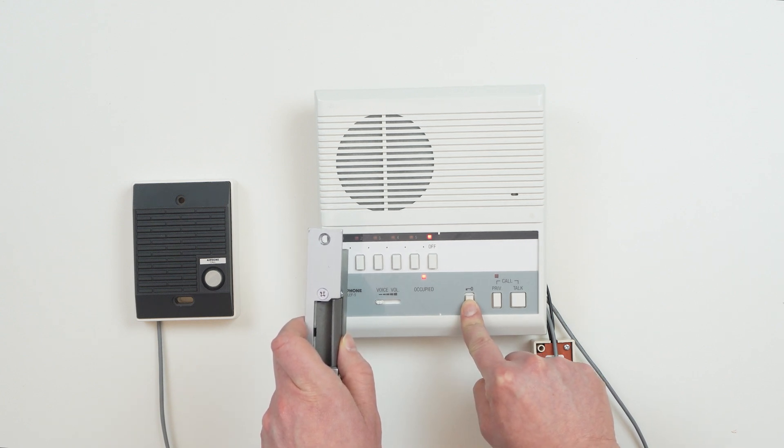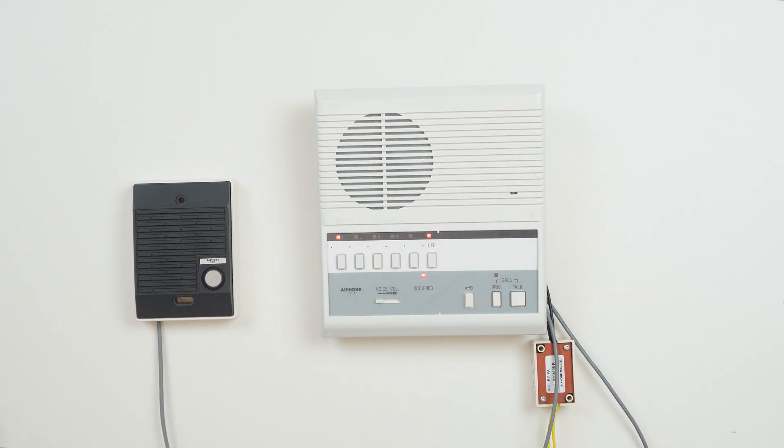The door will remain unlocked for as long as we hold the button. If the door needs to stay unlocked for a set period, you can integrate it with an access control system or a third-party timing relay.